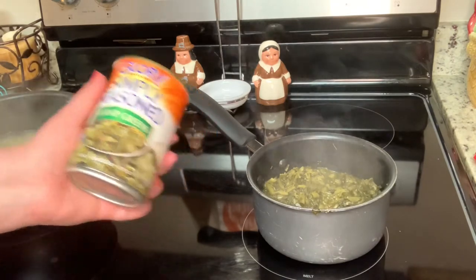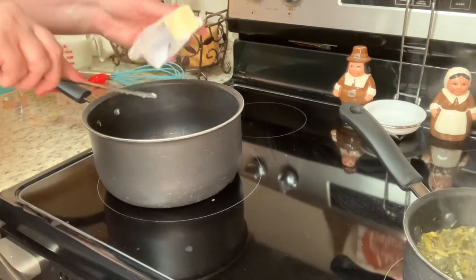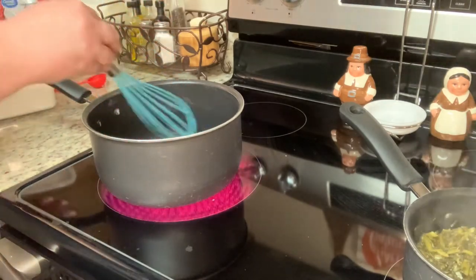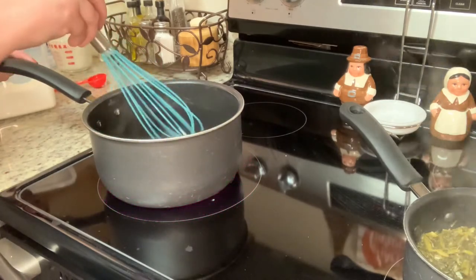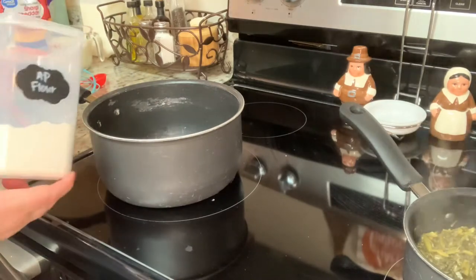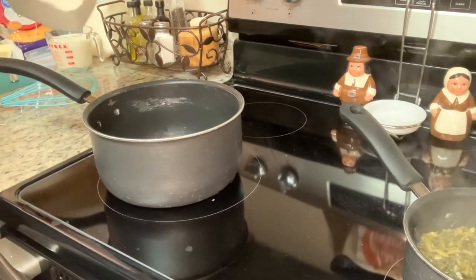For one of the sides tonight I'm going to heat up a can of simply seasoned turnip greens. For the other side, I'm making stovetop mac and cheese. In a saucepan I'll add some butter and stir it around to melt. In a separate pot I have cooked elbow macaroni noodles draining. Then I'll add flour to the butter, whisk it in, and allow the flour to cook for about a minute.